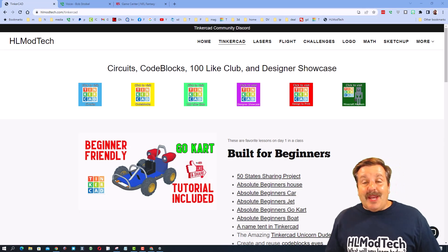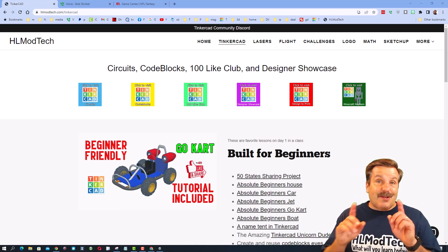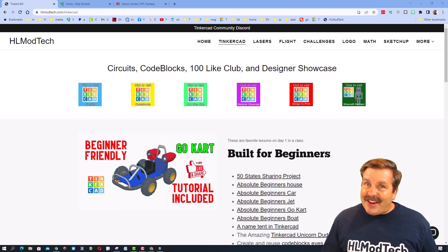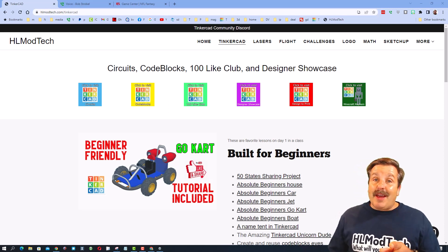Good day friends, it is me HLModTech and I am back with another episode of Tinkercad TV so let's get cracking. Friends, the goal of every episode of Tinkercad TV is to entertain and inspire. Today's design is pretty sweet so let me show you what we got.